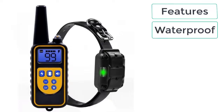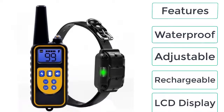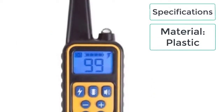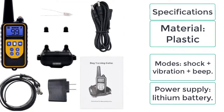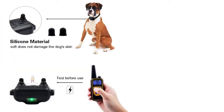The features of this dog shock collar include: waterproof, adjustable, rechargeable, and LCD display. The specifications are: material — plastic; modes — shock, vibration, and beep; power supply — lithium battery. This dog shock collar is a must-have for all dog trainers and dog lovers, as it will help you control and train the dog easily with the help of its functions.